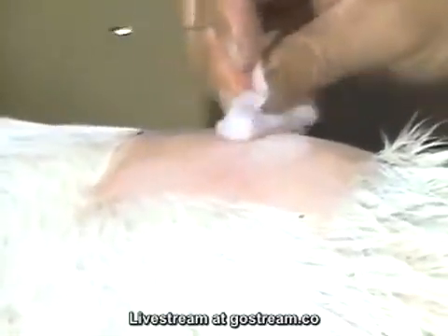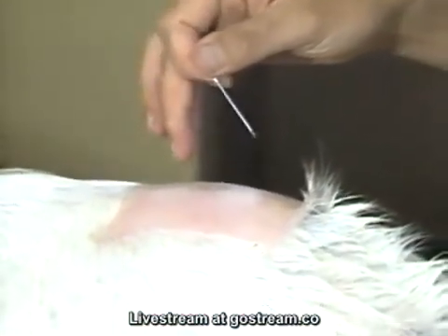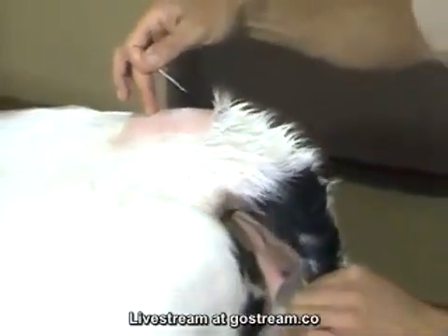The area is prepped with alcohol. Take an 18-gauge, preferably a 1½-inch needle — it could be done with a 1-inch needle. Then it's helpful to identify the site one more time with a finger.